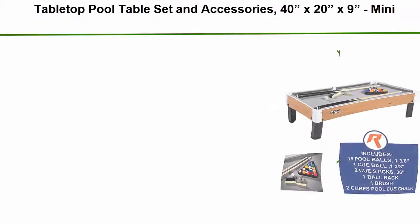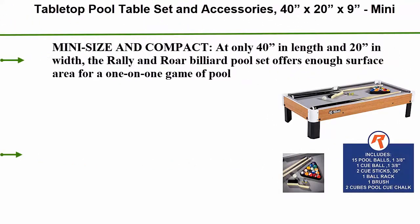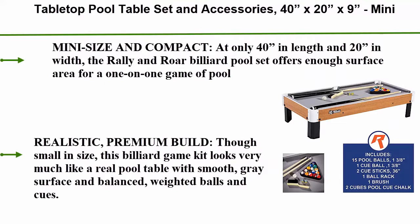Number 4: Tabletop pool table set and accessories, 40 inches by 20 inches by 9 inches. Mini travel-size billiard table. Balls, cues, and rack included.